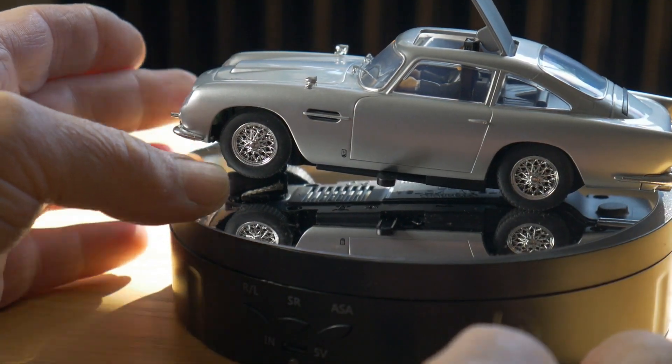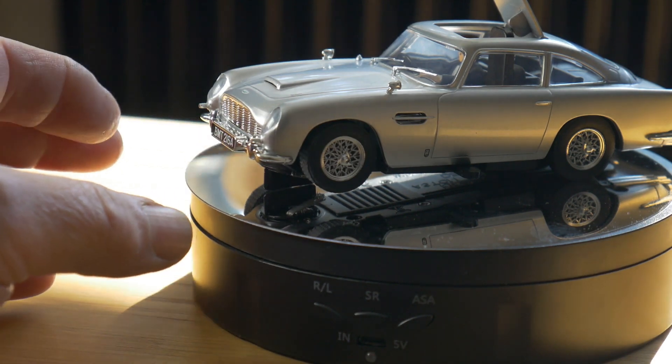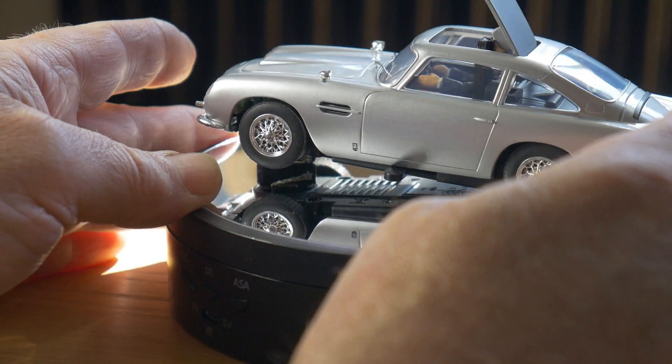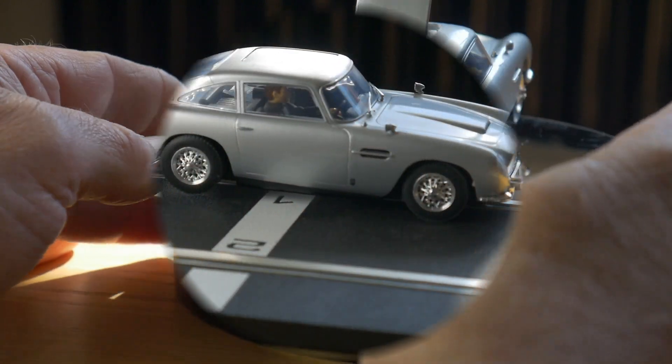There doesn't seem to be any other gadgets. The machine guns and rams seem to be fixed, and the number plates are fixed. But let's be fair — they went to the effort of putting some gadgets in, and for a Scalextric slot car, that's as much as we can ask, isn't it.